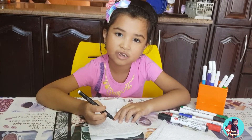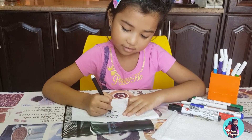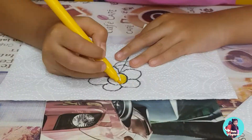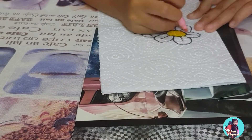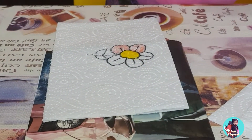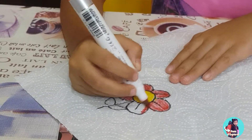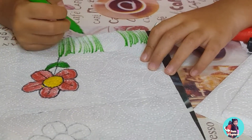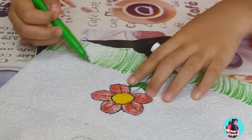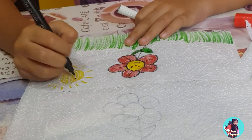All right guys, so first one, I will draw a flower. Guys, you know how I do it? I bring a paper towel and some markers and when you fold it and when I color it and when I put it in the water, the colors grow and it shows.